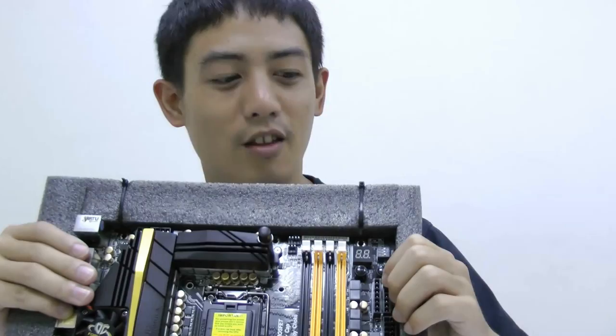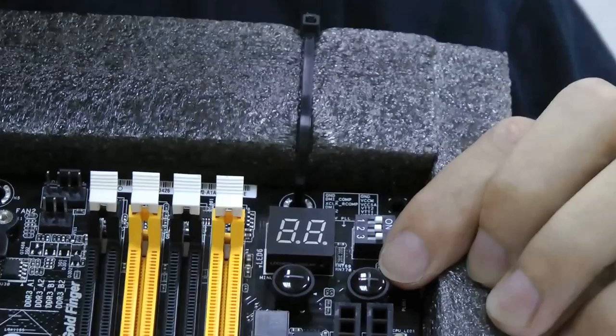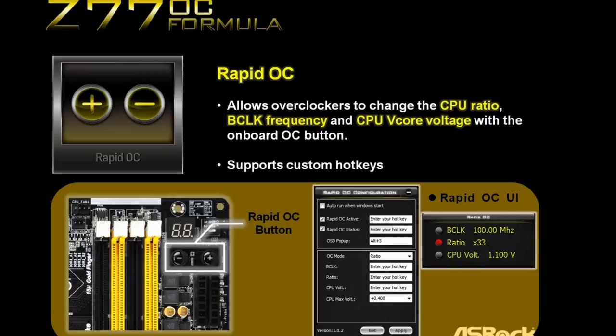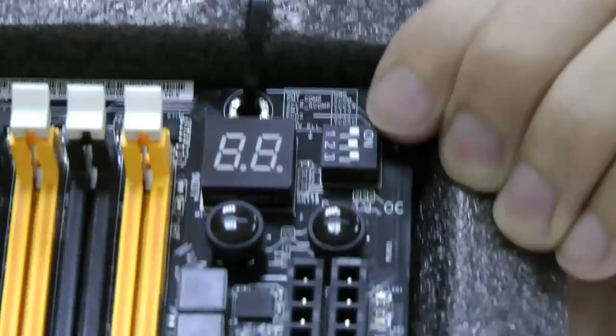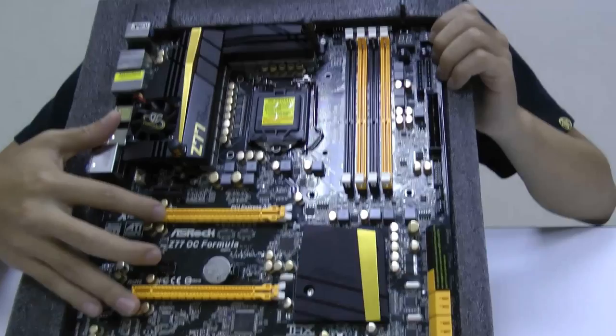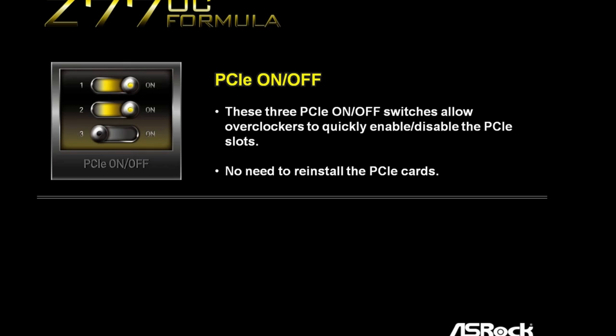There are also a couple of new switches and buttons on OC Formula. For example, these two buttons over here are called Rapid OC. With these you can adjust the CPU V-Core voltage and B-Clock frequency and other settings really fast, and you can also assign hotkeys to these buttons. And up here, this square switch is called the PCIe on/off switch — there are three of them, so you can control your PCIe slots and enable or disable them. Because for overclockers, sometimes when overclocking the graphics cards they crash, so instead of manually pulling out and reinstalling the video cards, you can just use the PCIe on/off switches to do that. It will save you lots of time.